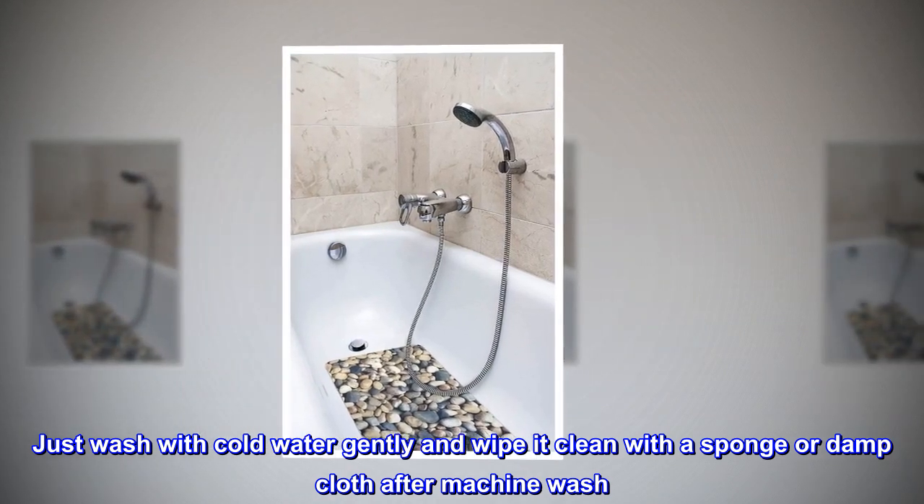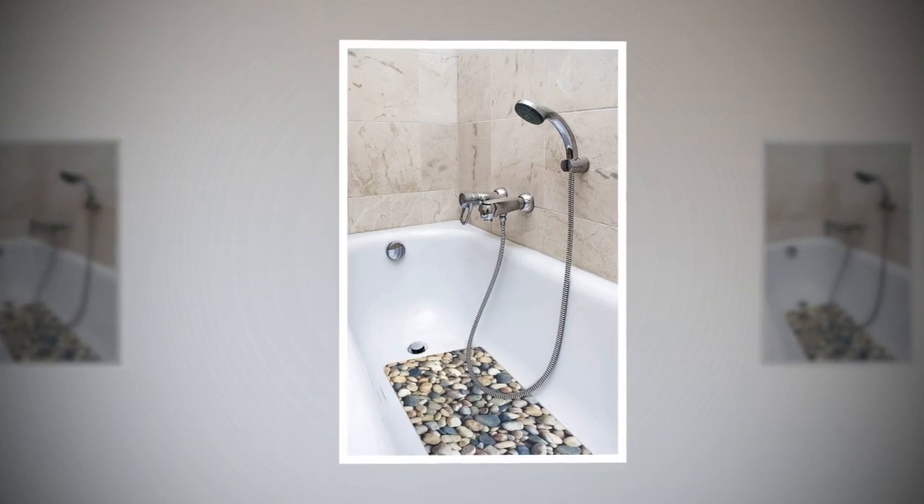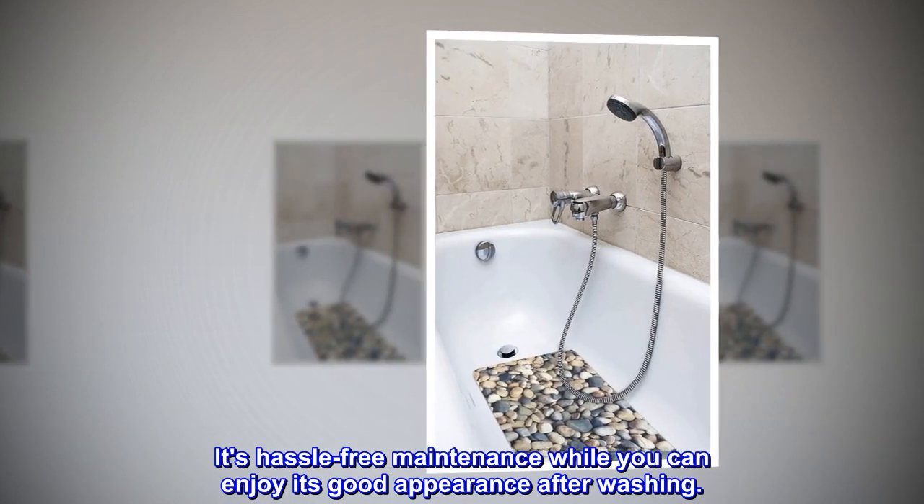Wipe it clean with a sponge or damp cloth. After machine wash, it's hassle-free maintenance while you can enjoy its good appearance after washing.